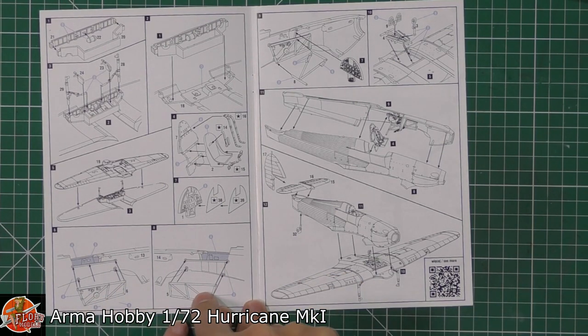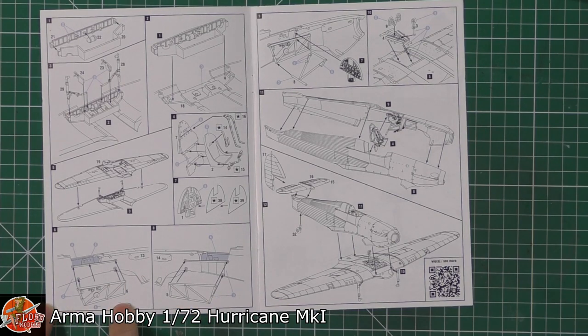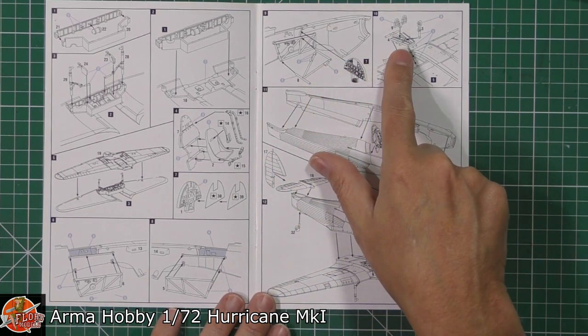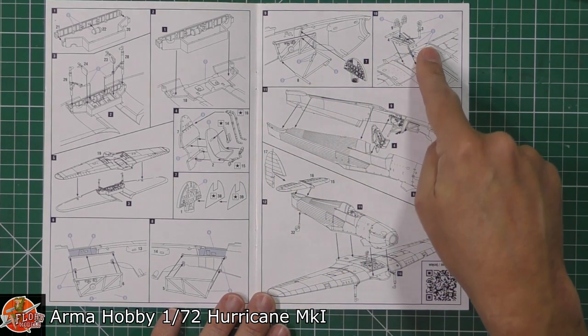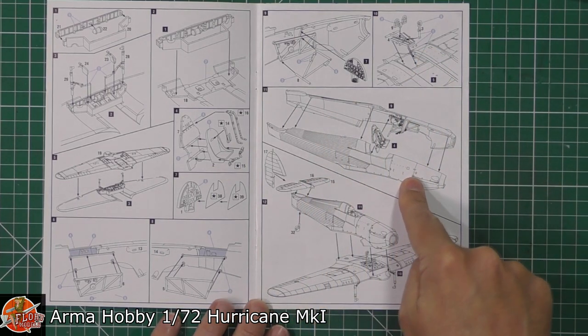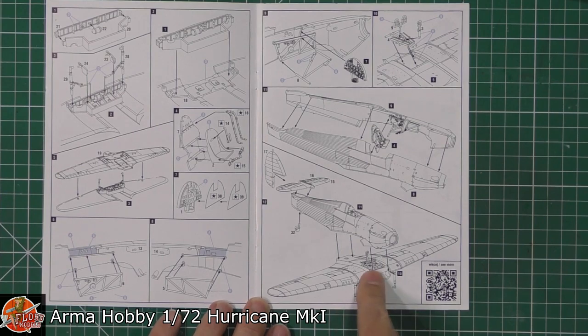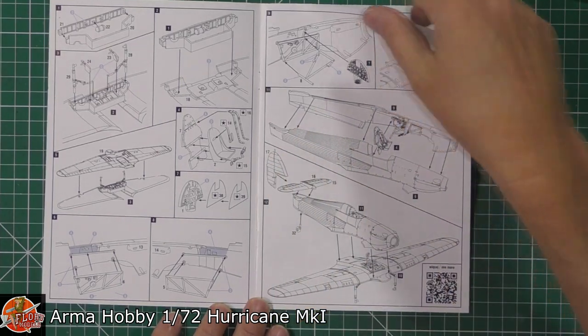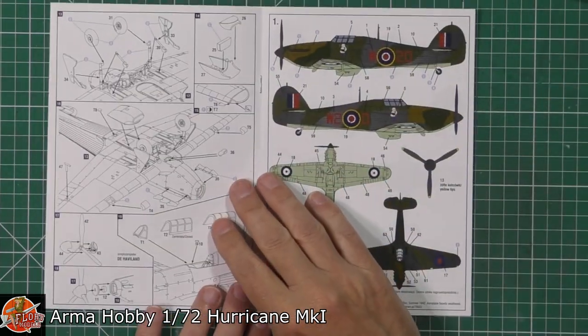Great interior detail, especially when you think this is only a 1/72nd scale kit. We've actually got some framework down in there — trim wheels, various throttles and things like that. On to the other side: rudder pedals, obviously a full floor, and the control stick being fitted in. Then the two halves going together, lower wing assembly, the fuselage going on, top part and the actual rudder being fitted. Gear going on.